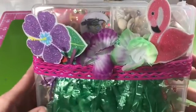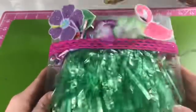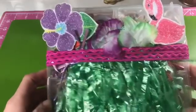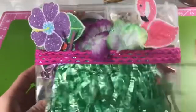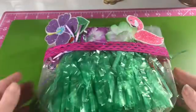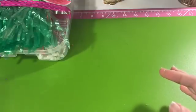I used some flamingos and pineapples and different things that I had in my stash to put together this little box, and I'm actually going to give this away. I think this turned out really super cute — I hope you guys like it and I hope somebody wants to get one.